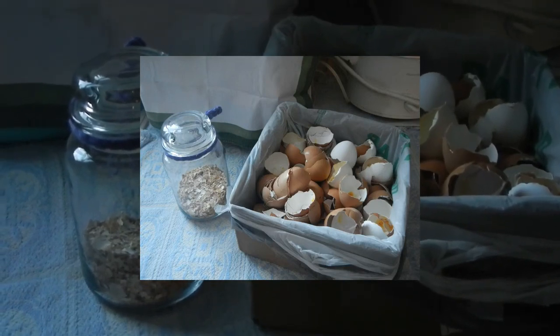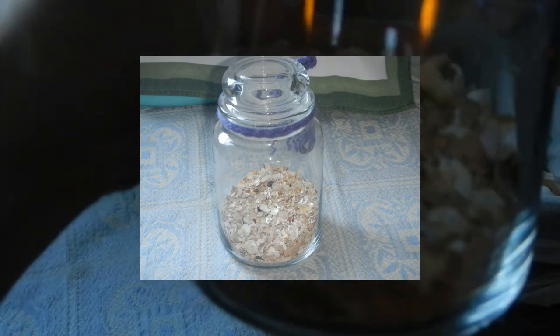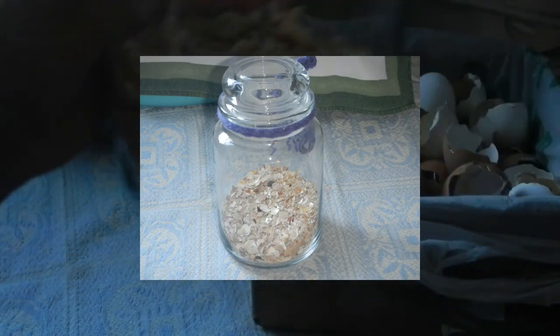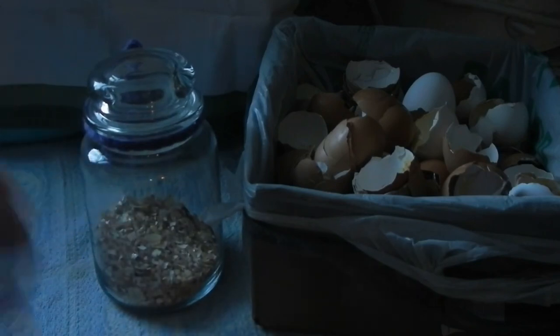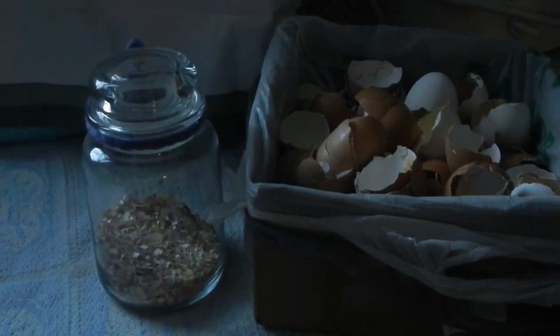Normally we just feed them back to the chickens, or use this coarse ground eggshell to deter slugs and things like that in the garden — and it works great. Cutworms and things like that, slugs hate them. They don't like the sharp feel.